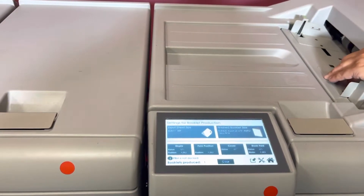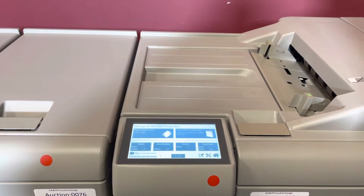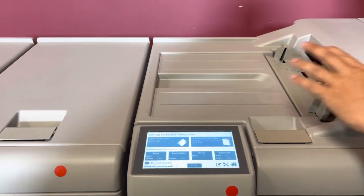It also has a cover feeder, so this works inline and offline. If you connect it inline or offline, you can put your pre-printed cover here and it will automatically take it in and make your book.